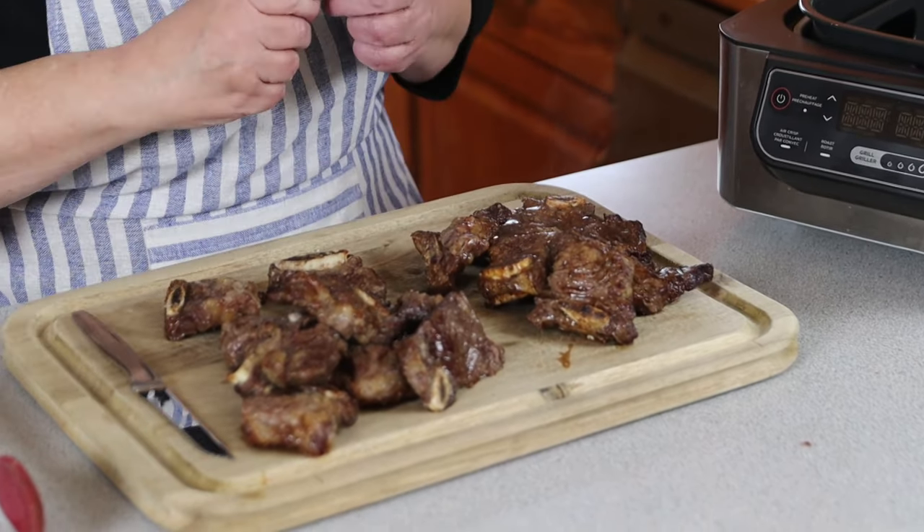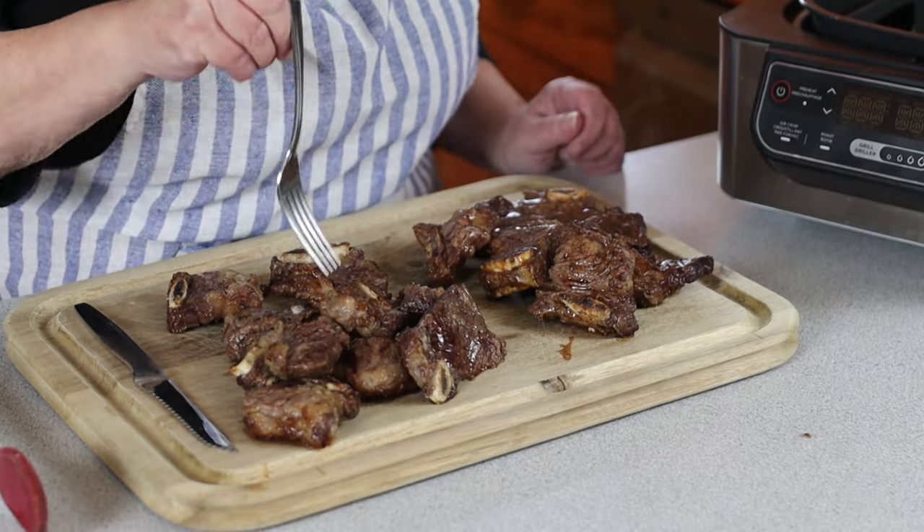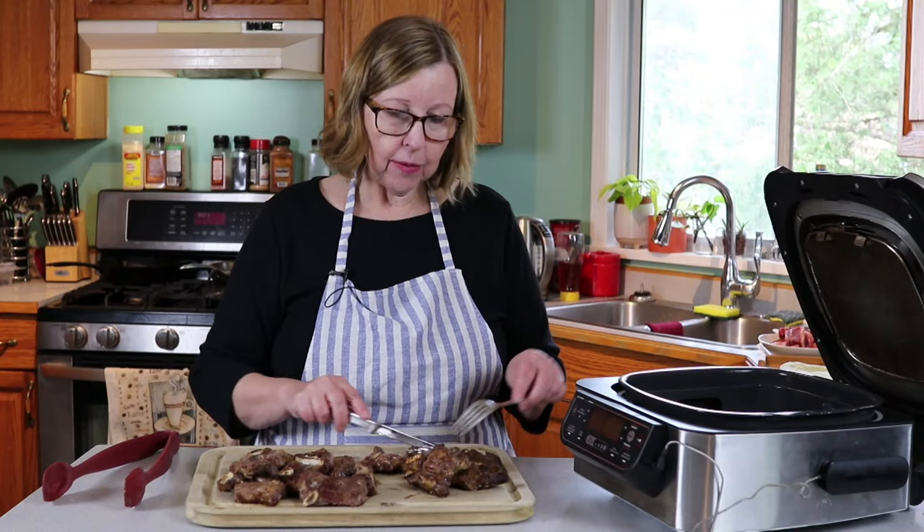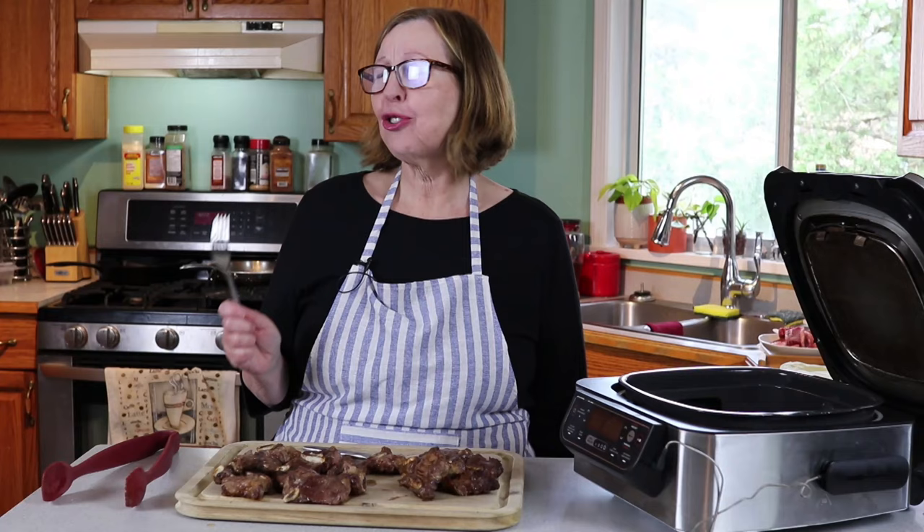Look at these — let's get a close-up. Look at how delicious this is. That was so good. If you love beef short ribs, this will make you cry, I promise. I'm going to take a little bite of the saucy ones. So good.